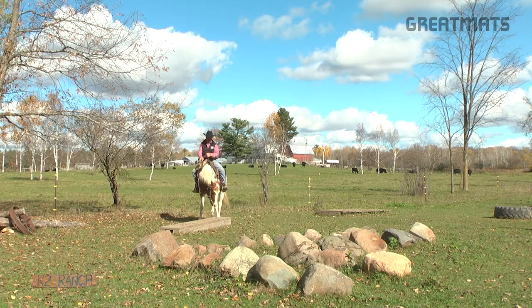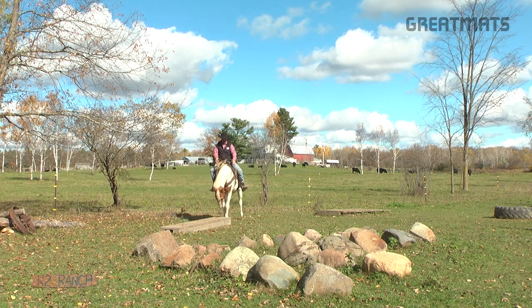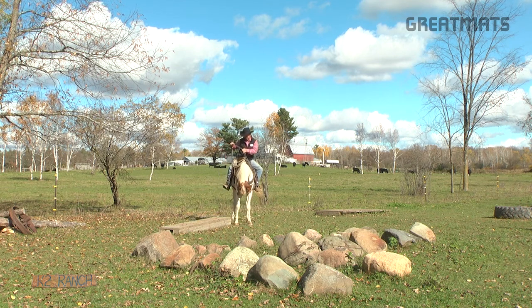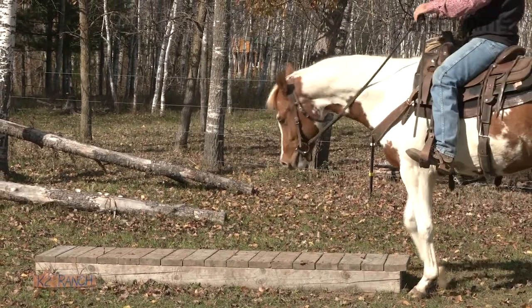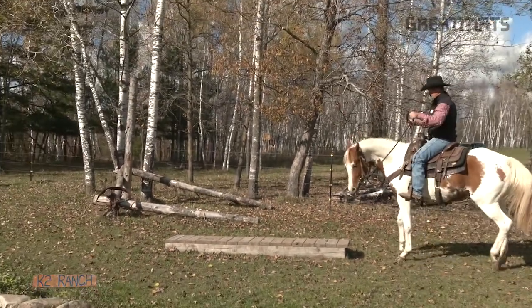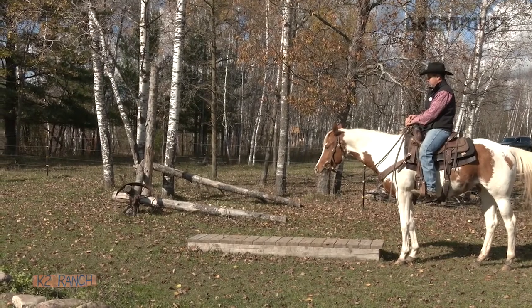Good girl. I'm using my right spur a little bit, just telling her she can't run into that side. She's wanting to push on me, we're gonna push her back over. Now she's gonna go to the left — I'm pushing with my left spur, telling her she can't run into my leg. Pay attention to the obstacle, sweetheart. Positive steps are reinforced with the release.